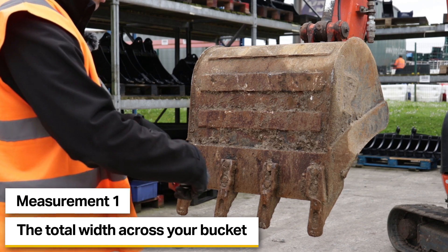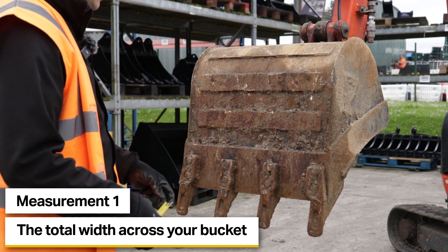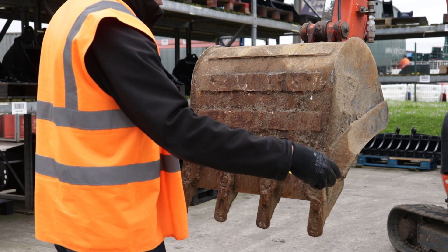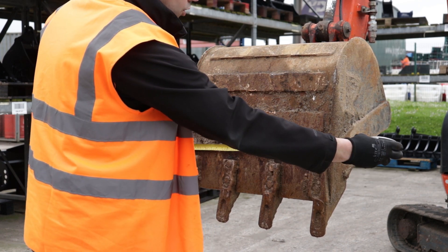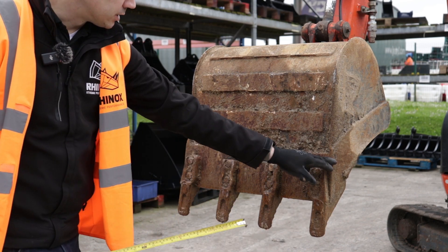To start with, always measure the total width that you will need across your bucket. This bucket is nominally 24 inches, so we'll just measure that, and as you can see it is 605 millimetres. So your blade will want to be 605 millimetres overall length.